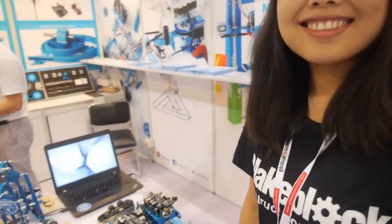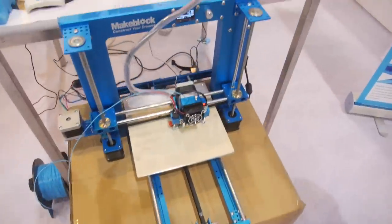Hello. We're here with MakeBlock. Who are you? This is Alice from MakeBlock. You have a booth here and you're showing a whole bunch of stuff. What's going on here?